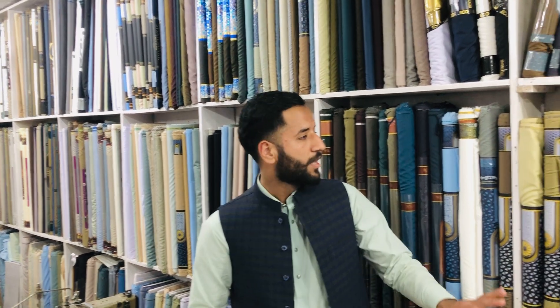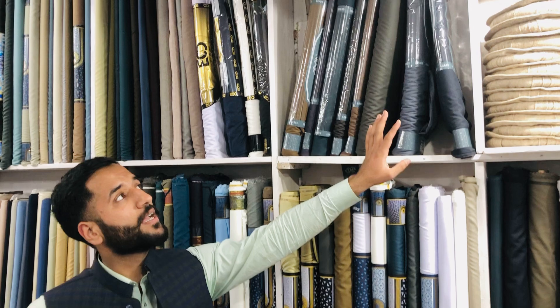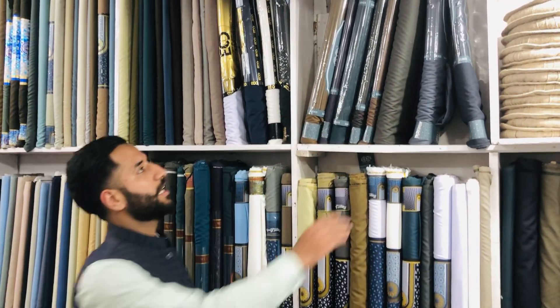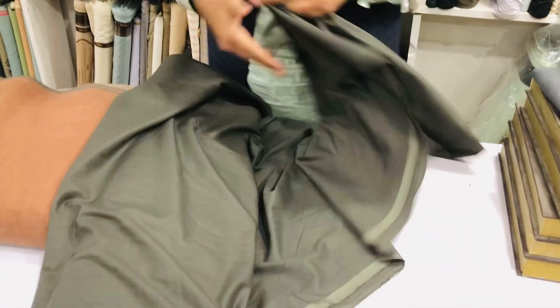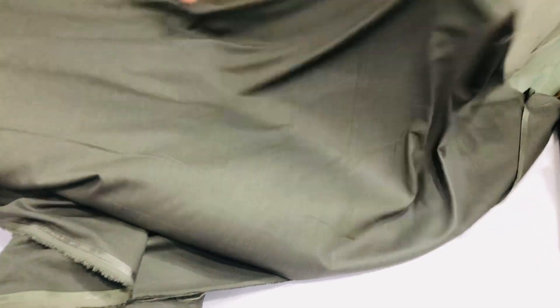As-salamu alaykum, welcome to my YouTube channel. With the season of warm weather, you can see these warm weather items one by one. These are dark colors. Here, you can see it. It's a great warm weather collection.